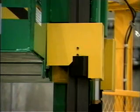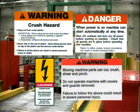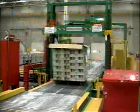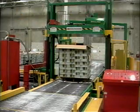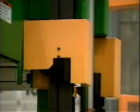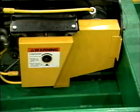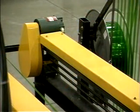SigNode power strapping systems are equipped with machine guarding to help prevent injuries and safety labels to alert you to possible hazards. Be sure that all safety labels and control panel identification plates are in place and legible. If you need to replace any labels, contact your SigNode service representative. Guarding around moving machine parts helps eliminate crush, shear and pinch hazards. Be sure that these guards are always in place when the equipment is in operation.